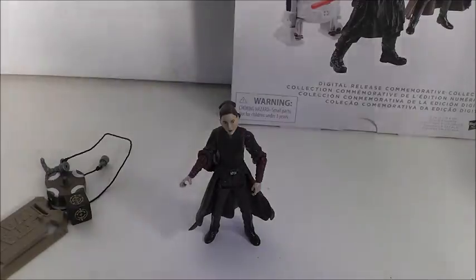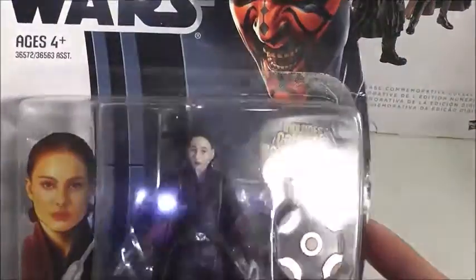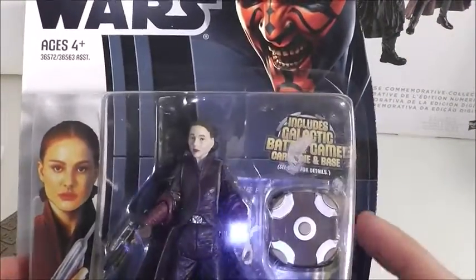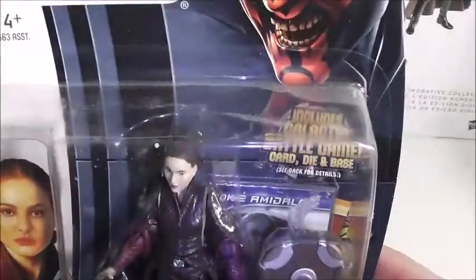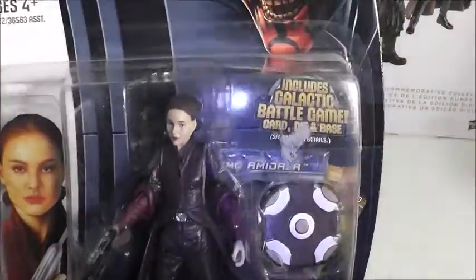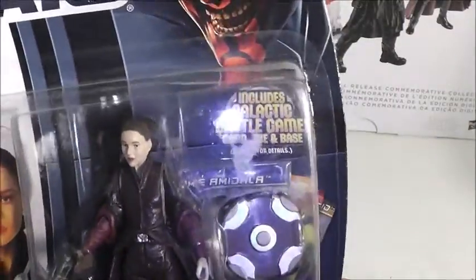It says 2011 but it actually came out in 2012. She came out with the other figures in this series around February of 2012. In the wave she had Darth Maul, Qui-Gon, Jar Jar Binks, Anakin Skywalker, and Obi-Wan Kenobi. I didn't find her until about May of 2012.